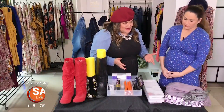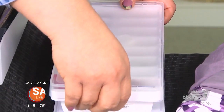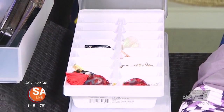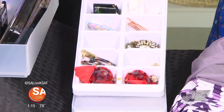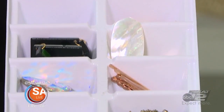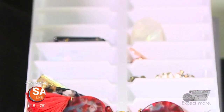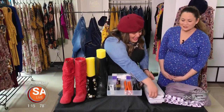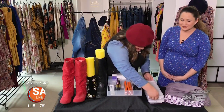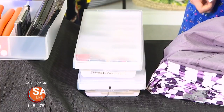If you always have a problem keeping your earrings organized, get a couple of ice cube trays and use them for different hair supplies and earrings, whether they be dangles or posts. If you find one that has a cover, you can actually stack them on top of each other, which makes your life that much easier.